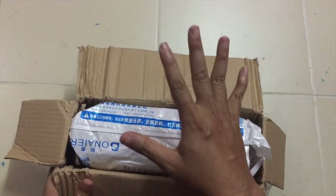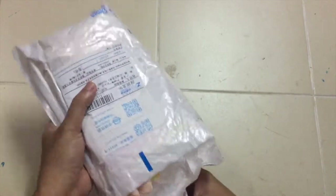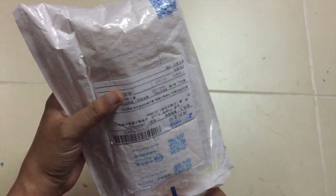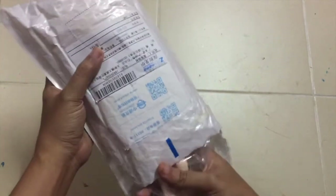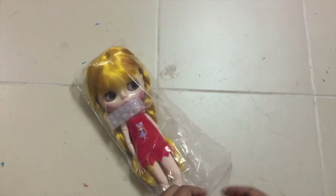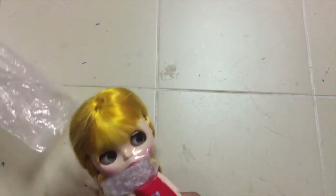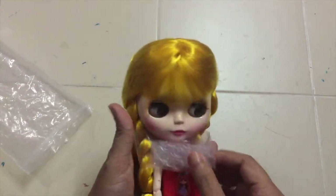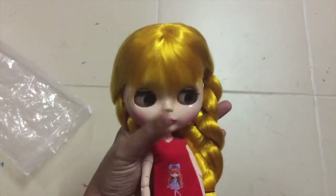Are you ready to see her guys? Again, if this doll is new to you and you're shy, turn it away. I already saw the picture from the seller, and this girl is so gorgeous, guys. So, this is her legs — tada! She comes with this simple shirt. So this is her — this is my new Blythe. Oh my God, she is so pretty.